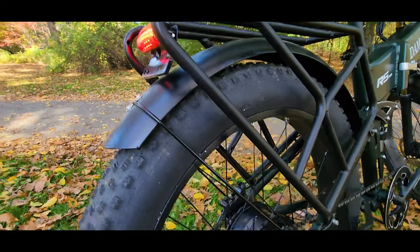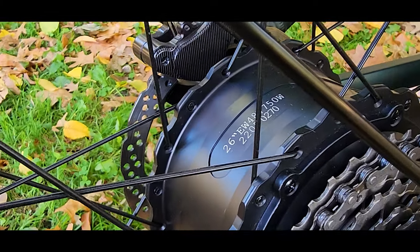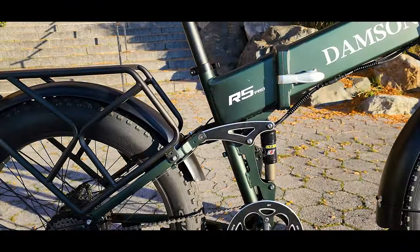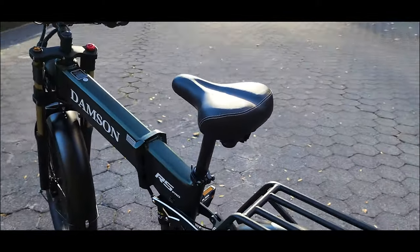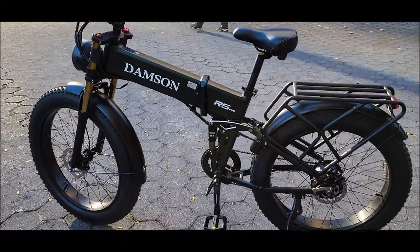The motor is 750 watts, rear hub drive — standard motor that we see across the majority of electric bikes. We have a 48-volt system, 15 amp-hour or 720 watt-hour battery capacity, removable and can be charged inside and outside the frame. Looking at the components and quality, it's the same exact frame as the Polarna M6 and M4, just so much bigger.